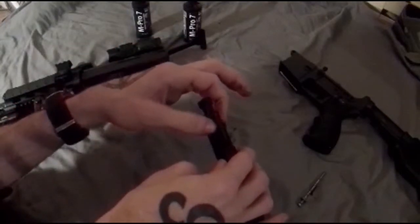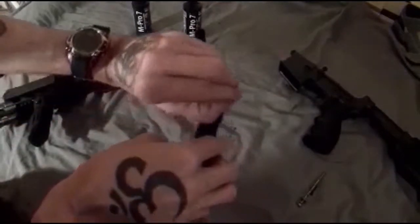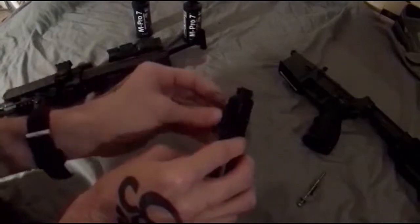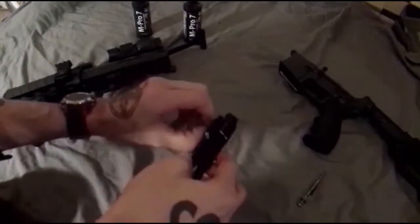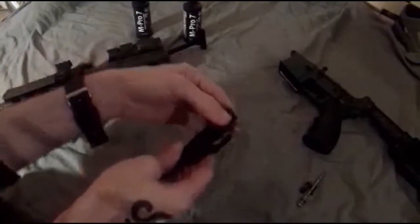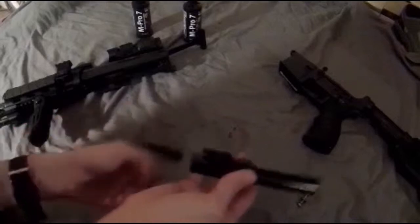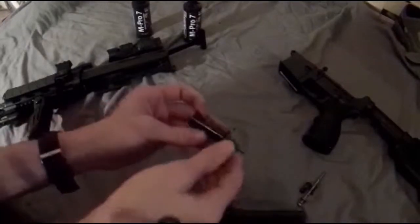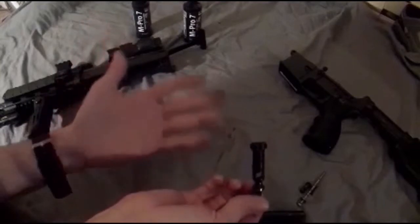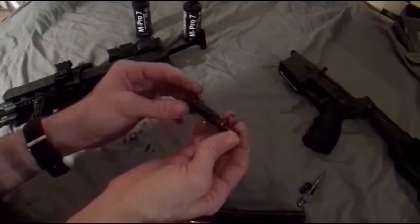Next, remove the cam pin for the bolt — twist the pin and then work it out. Set that to the side and now the bolt and bolt carrier will separate. As you can see, that's pretty nasty as well. I lubricate this often but it's been a while since I've actually cleaned it.